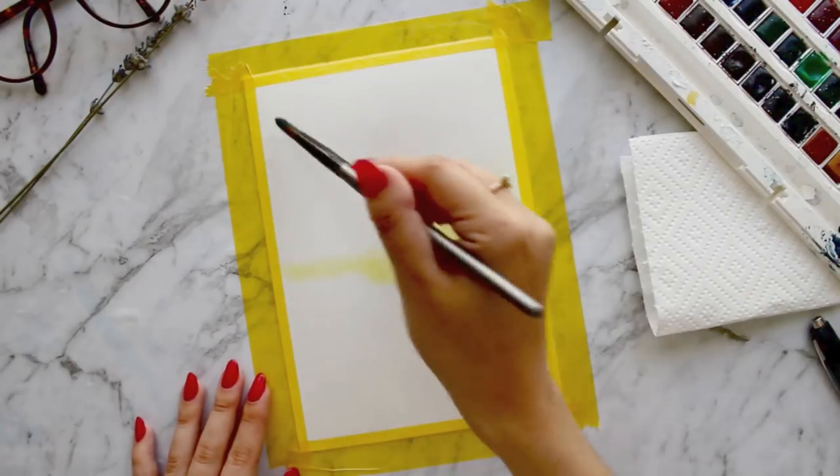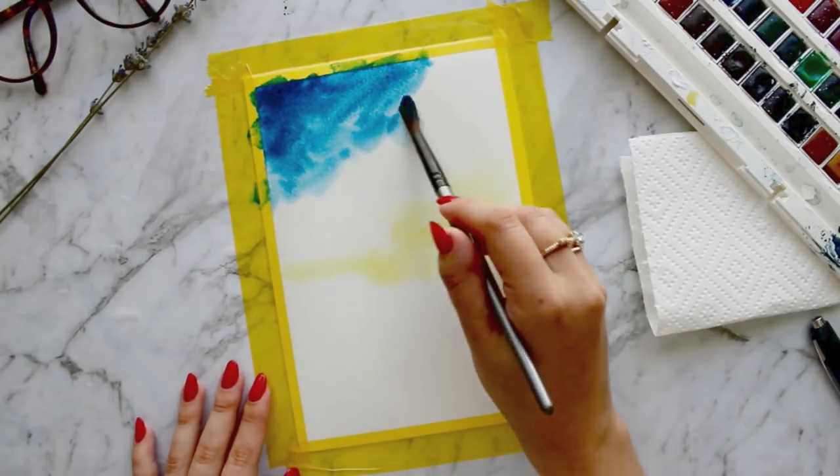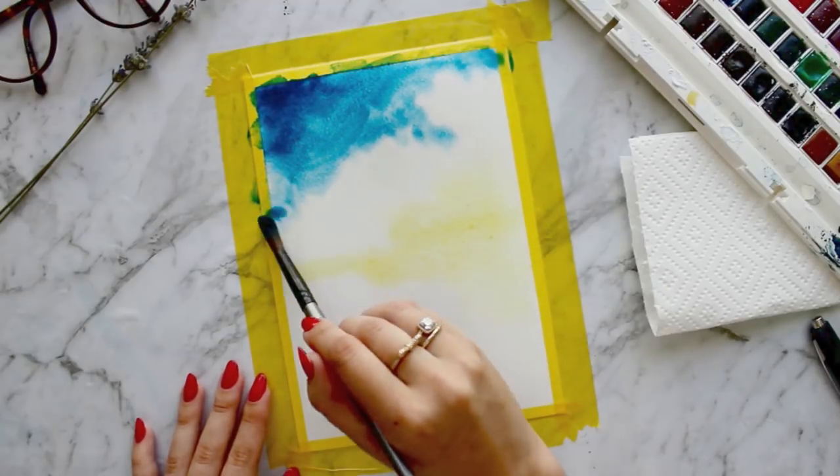Here I am applying cadmium yellow from my Winsor & Newton set and then turquoise blue up in the corner. I am dragging this out to make sure to keep most of the colour in the corner.